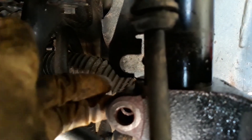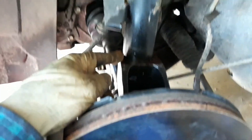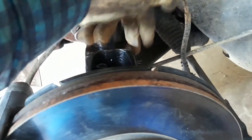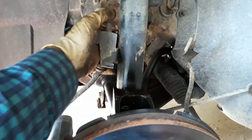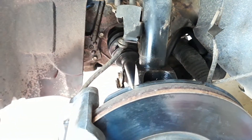When you have the jack underneath the lower control arm, jack it up a little bit. Sometimes you have to hammer this side of the knuckle and that side, and sometimes you have to push it and pull it to make sure the strut is going all the way through.